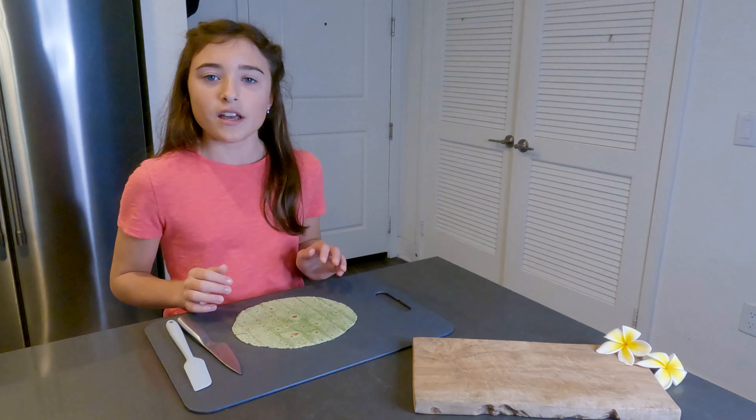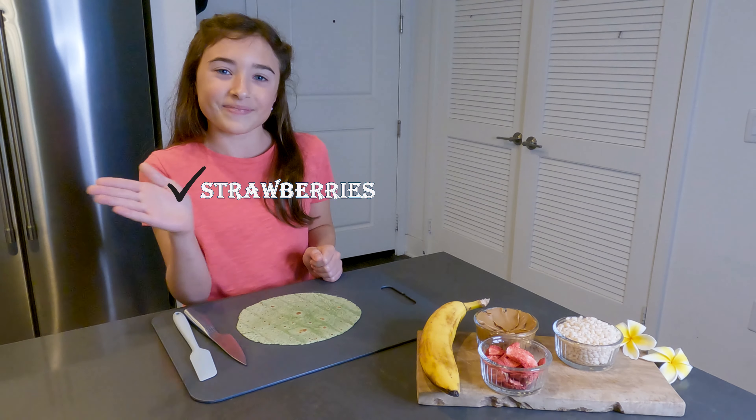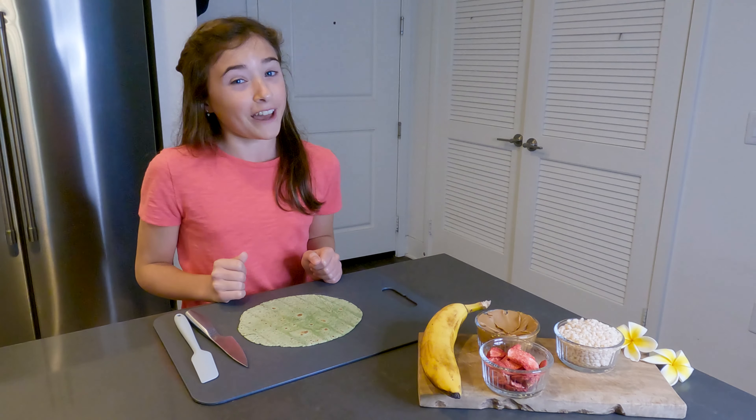Let's get into the ingredient list. You're going to need something to wrap it all in, so I'm using a gluten-free spinach tortilla. It plays along with our sushi theme because nori's green and this is green. Next up, you're going to need a banana, cookie butter, puffed rice cereal, freeze-dried strawberries, and finally, Nutella.